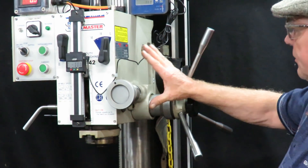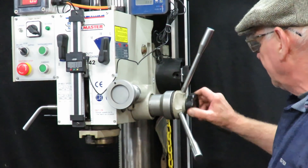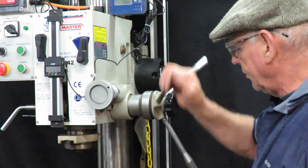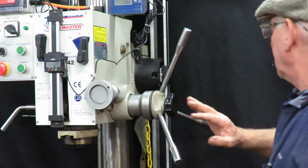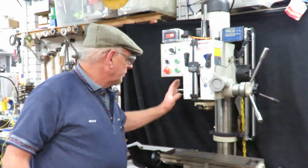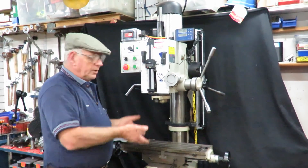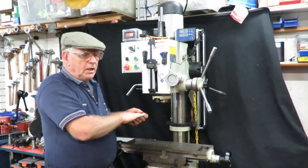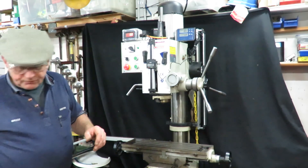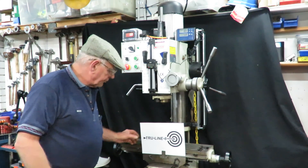The machine itself — the geared head and everything — I haven't touched at all. It's still the same with the fine mechanical adjustment. The next thing we've done addresses the issue that when you crank the handle up to lift this head up and down, it always wanders backwards, forwards and sideways. So I've come up with a product I've designed and I'm selling, called the TrueLine 8.